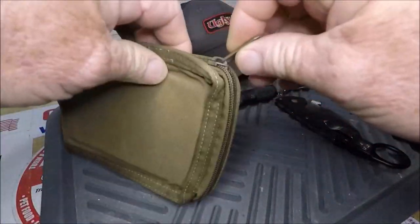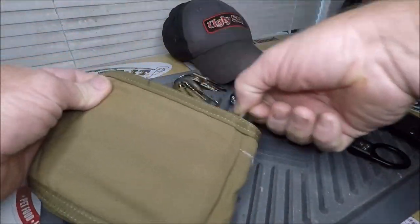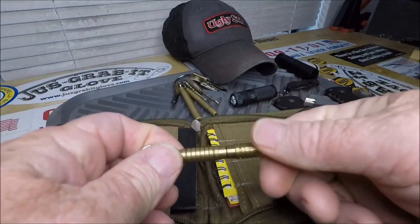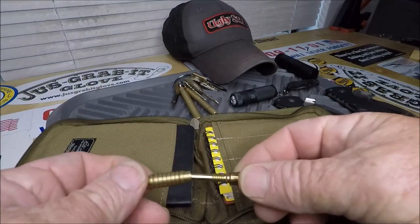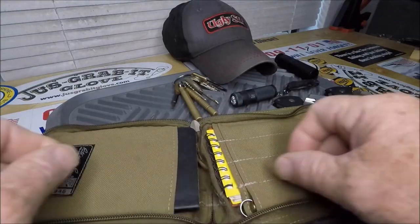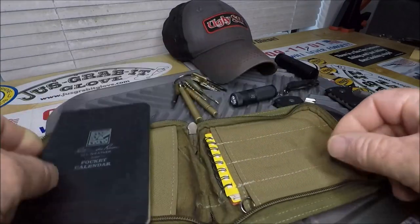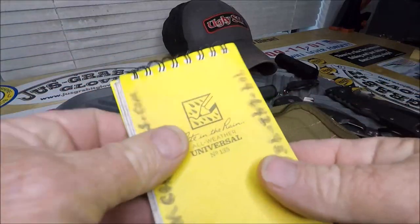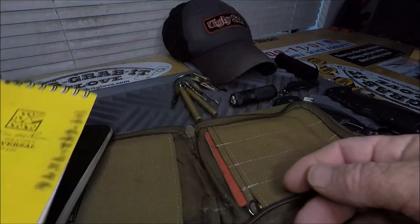This here is my canvas wallet and it's a Write in the Rain product. I have my Write Anywhere compact brass pen — that thing is mighty sweet, so sweet I have two. And then I have my Write in the Rain pocket calendar where I reserve all my charters, and just another Write in the Rain notebook where I keep notes and things like that.